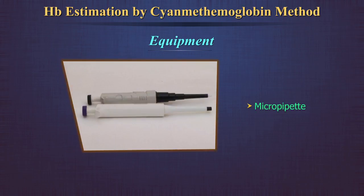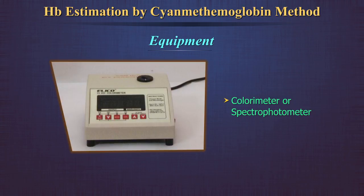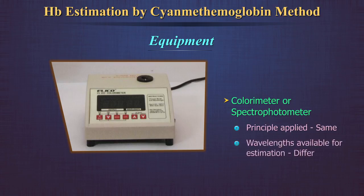Equipment required: a pipette, and a colorimeter or spectrophotometer. The principle applied for the estimation of hemoglobin is the same in both; the wavelengths available for the estimation differ.